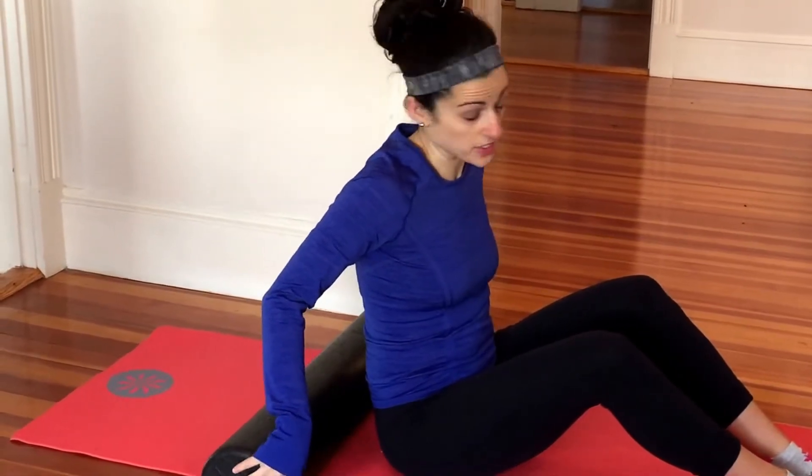Alright guys, I'm going to take you through my foam rolling warm-up. This is what I do before every strength training workout that I do.